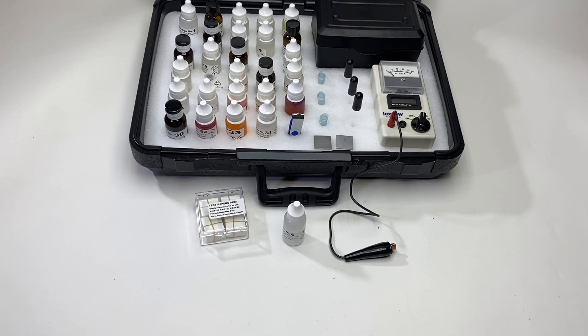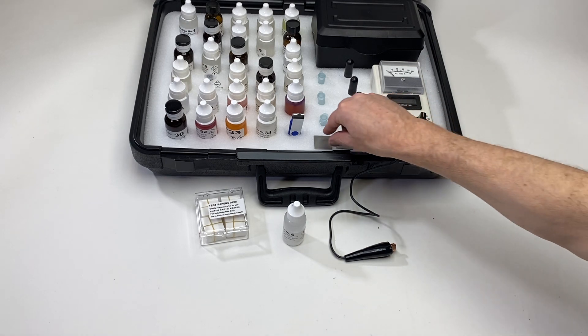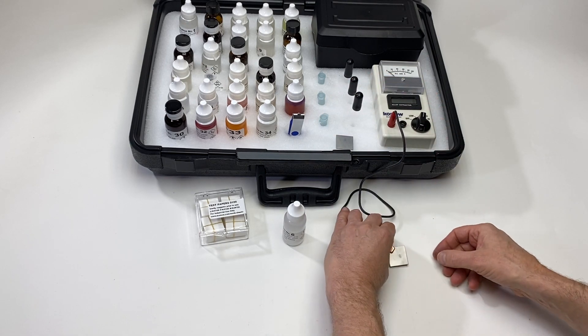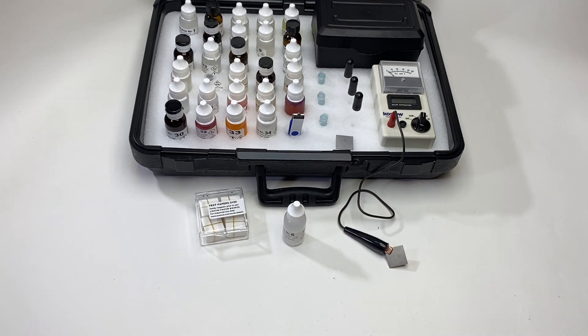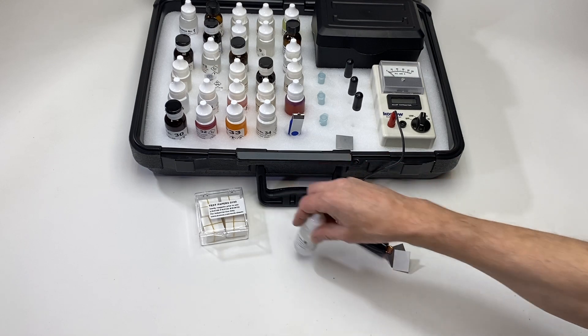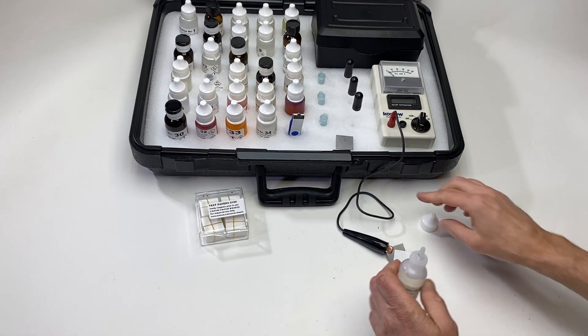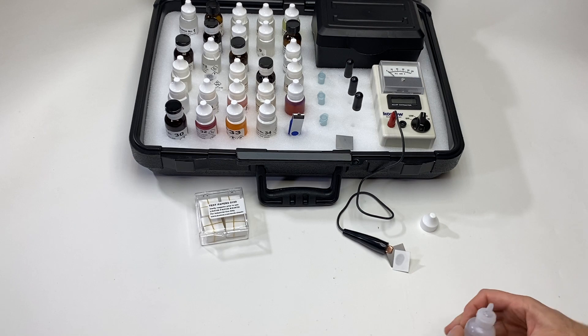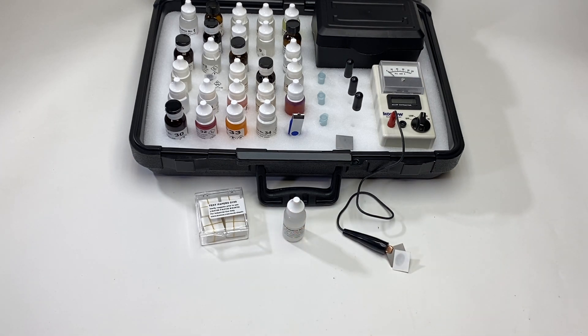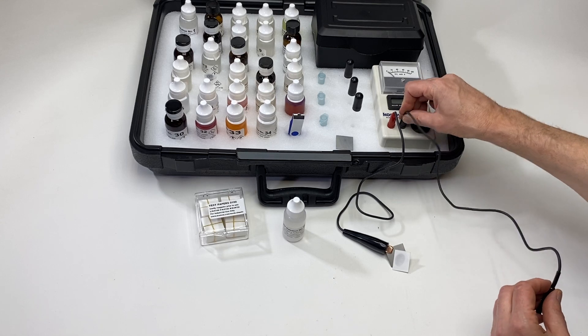Today I'm doing a demonstration of the iron test using the Detective Lab 1899. According to the manual, the first step is to attach an alligator clip and then put on an 0100 test paper. After the paper, add a drop of solution 6.